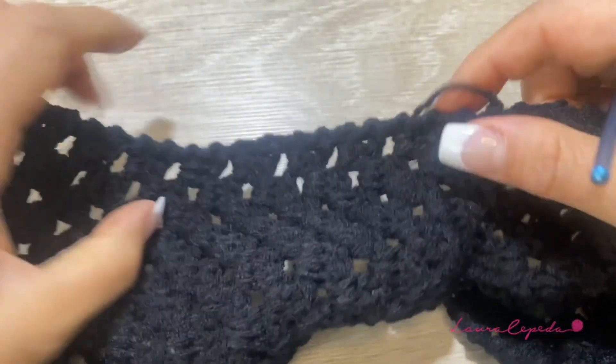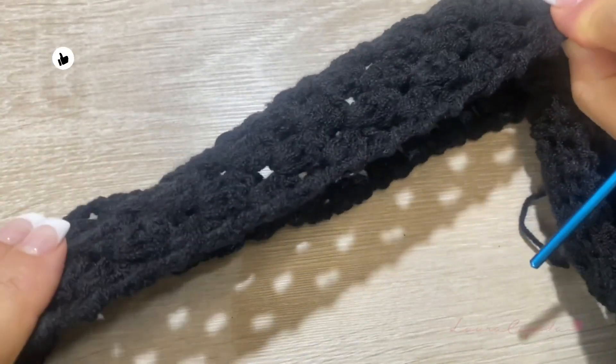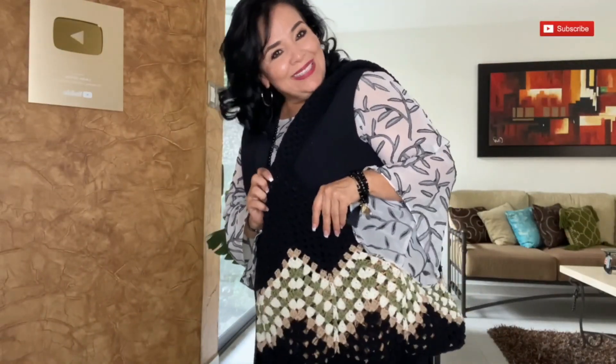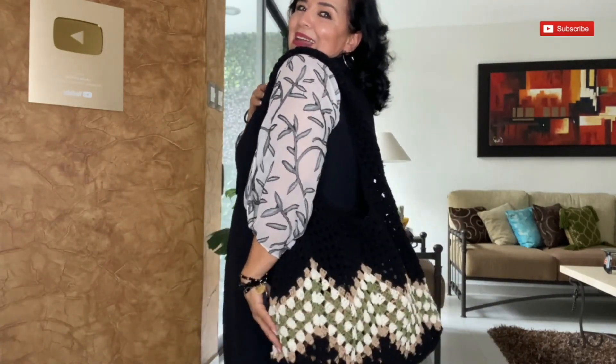Here is where I finish. I will hide all the threads and iron with steam using a protection underneath. Thank you so much for arriving till the end of the video. I hope you like it — please take a picture and tag me if you make it. You can make it in different combinations, different sizes, and for all your family. With Christmas coming, you can make this as a gift. I hope you are subscribed, give me a like, and leave me a comment. Thank you so much and see you in the next video — this is the end of the second part!